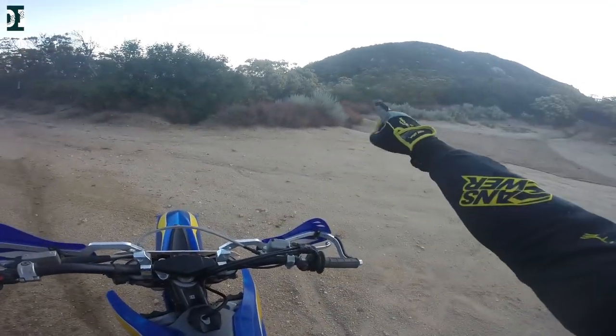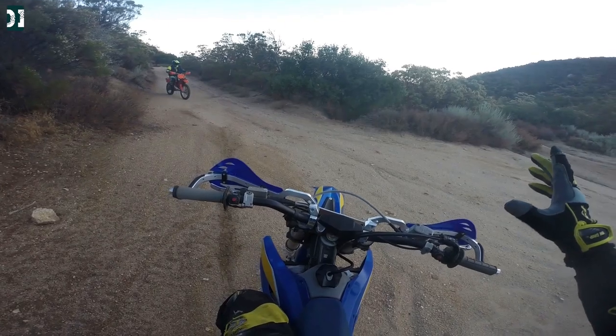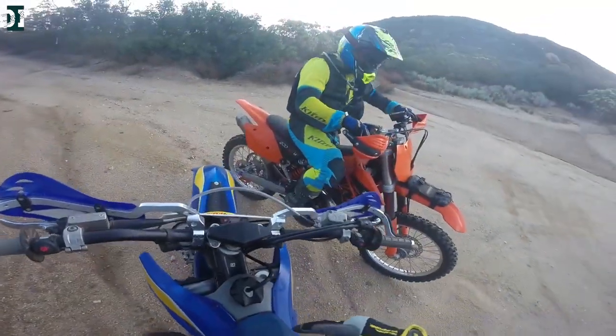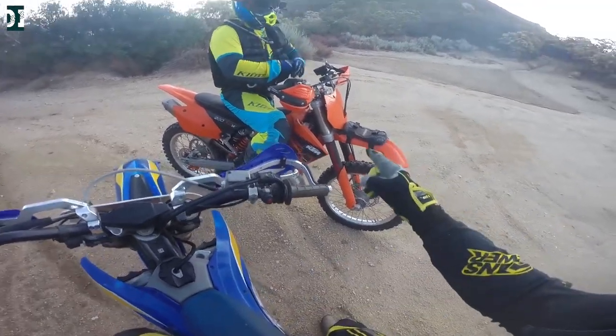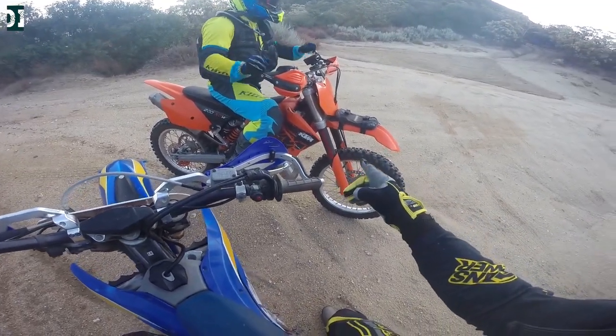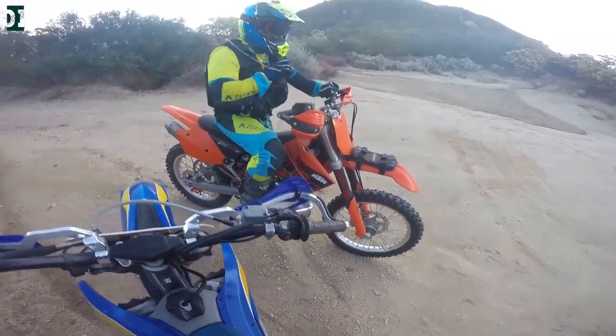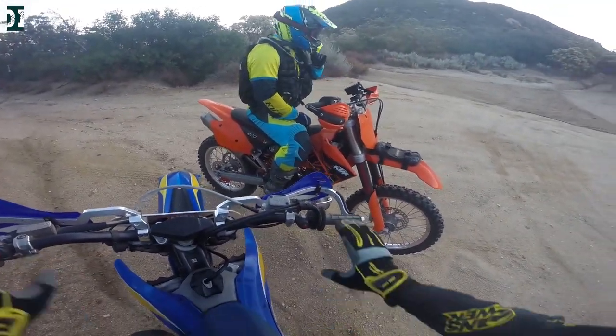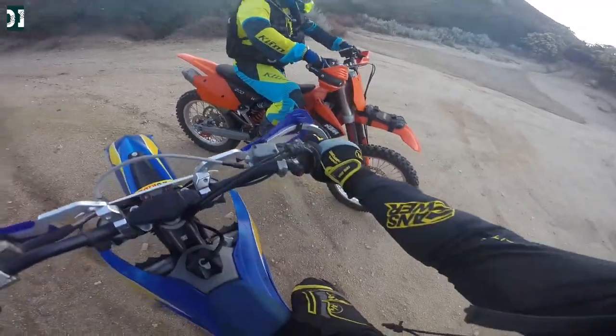We're gonna take Alessandro on the gnarliest trail, and it's going to be the second time I'm taking it on this Husaberg, so let's see how she does. He definitely has the advantage on that light bike. I'll let him go first — I'm gonna follow. Let's see if I can keep up with this light two-stroke.